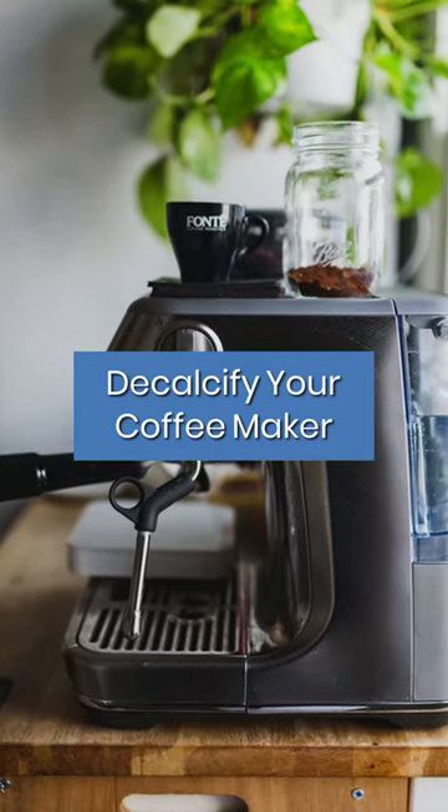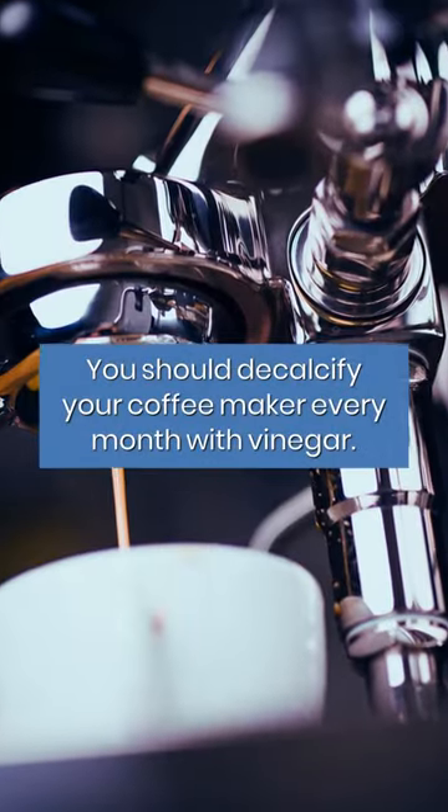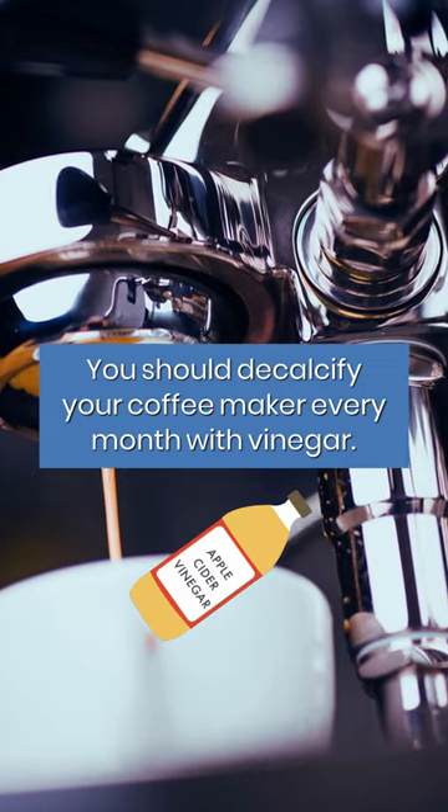Decalcify your coffee maker. You should decalcify your coffee maker every month with vinegar.